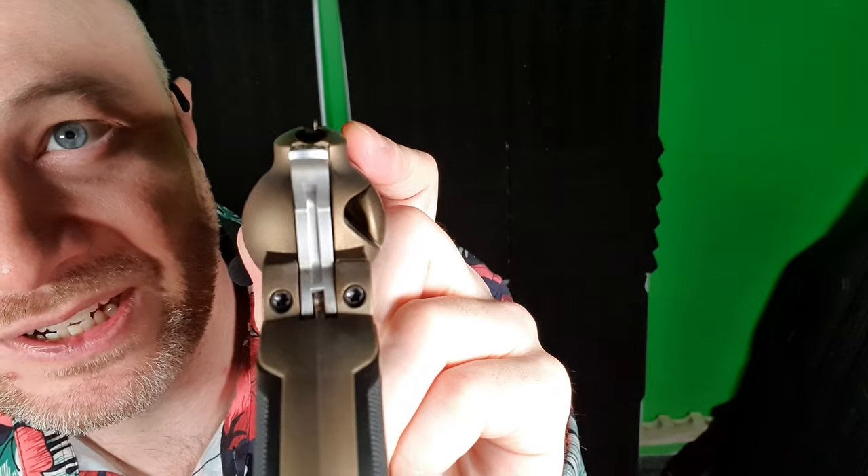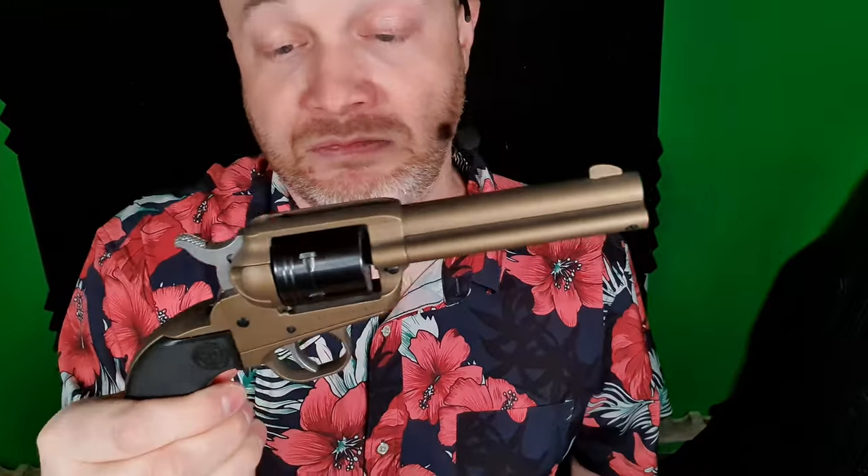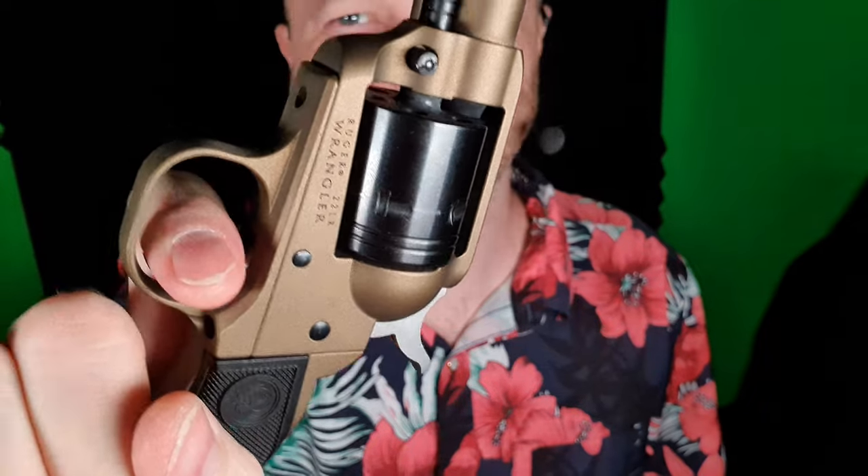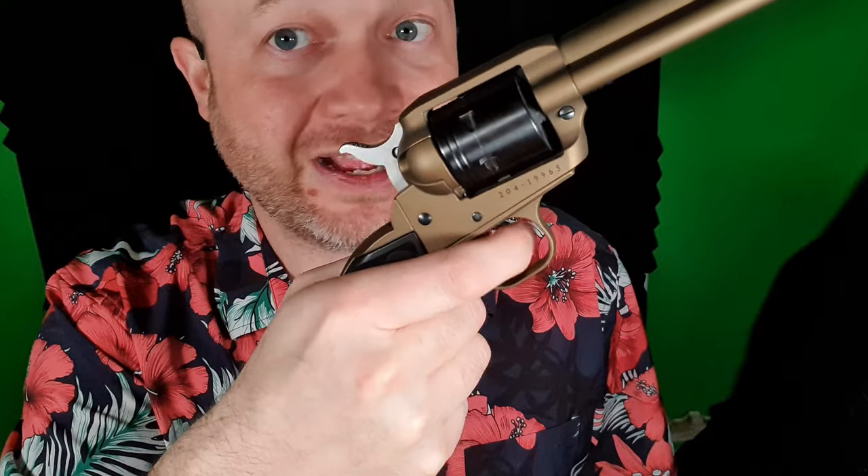Sights are fixed — there are no adjustments on them, just a simple blade on the front and a gutter out the back. The manual says it is dry fire safe. The trigger press on this thing is right around four pounds, but it's very crisp. Got to love single actions for their trigger press. It's not a double action — you have to cock the hammer every time. Can you fan it? Yes, you can fan this pistol and it will work.